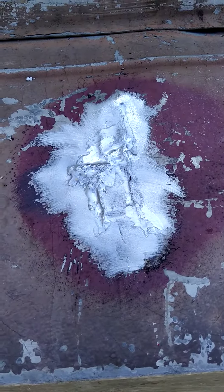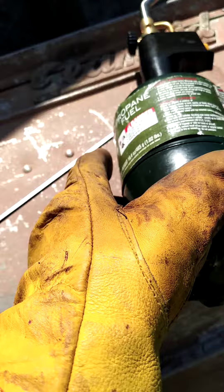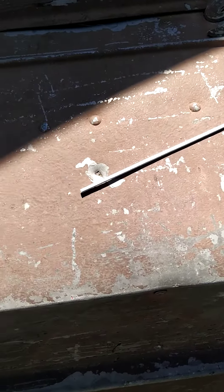Hey guys, Red Mono Review here with you. I just wanted to show you how easy it is to weld this aluminum boat with just a propane torch and the TS-8000 Benzomatic. And then all you have to do is use this welding rod from Home Depot.